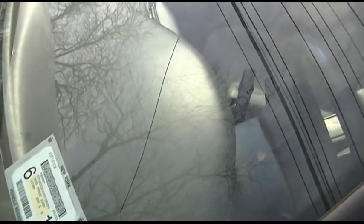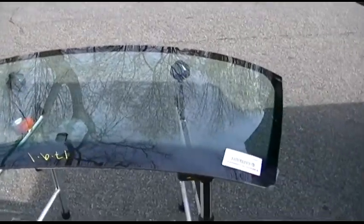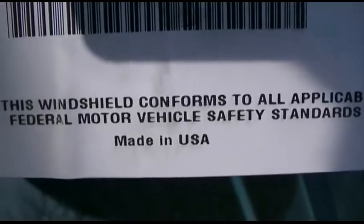Today we're going to get the windshield replaced on the 2000 Camry. You can see the crack here — it goes all the way through. The molding is out from the bottom here. Here is the new glass; it's also made in USA.